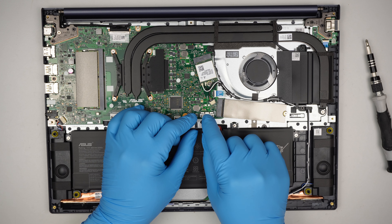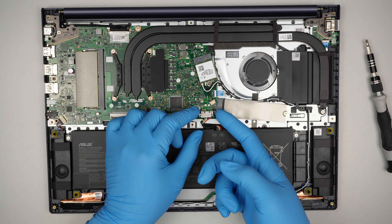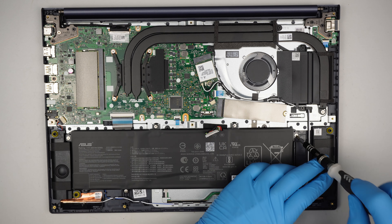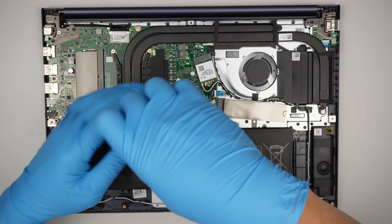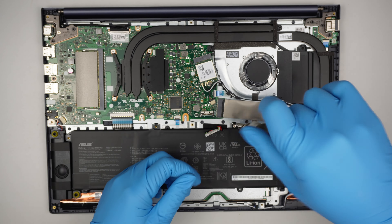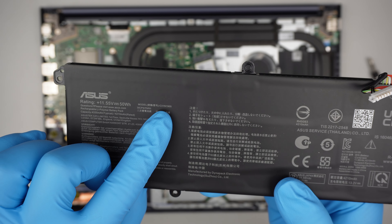To remove the battery, push this metal bracket away from you in that direction, then lift the battery connector straight up to disconnect it. Remove the screws — there are five screws holding it. The entire battery will just come right off. If you're not sure where to buy the battery, look up the model number here, which is C31N1905.